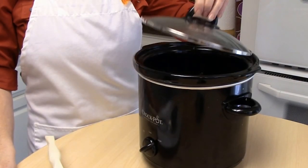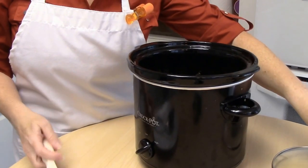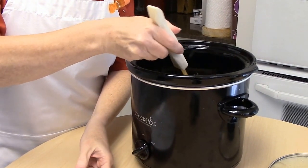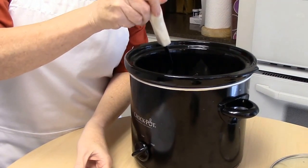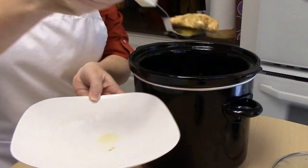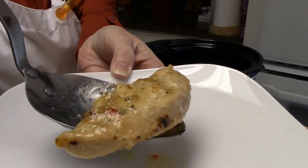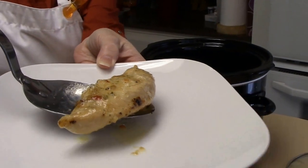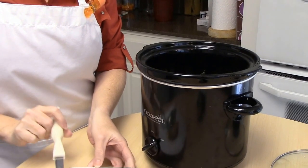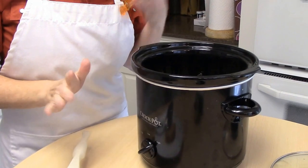Our crockpot lemon chicken is all done and it's smelling, smelling good. I'm just going to let you see what it looks like. Look at that — that's good and it tastes so good. It has the lemon flavor all the way through. It is just so yummy. You can put this on rice or potatoes or noodles, whatever you have.